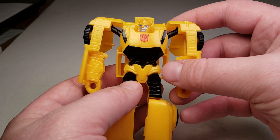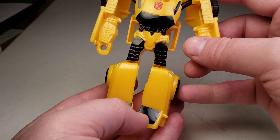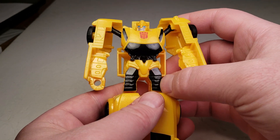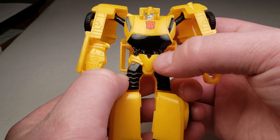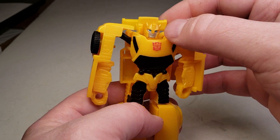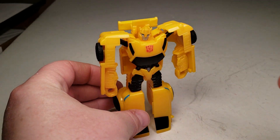For paint, he's got this kind of acetone-looking gloss black for the windshields, as well as gloss black painted thighs. He's got some kind of details here painted as well. The Autobot symbol is painted red, and his face is painted silver with blue eyes.